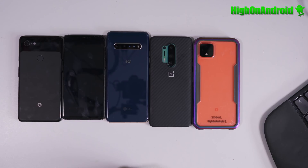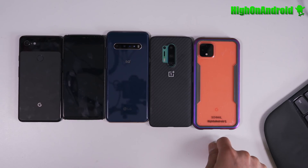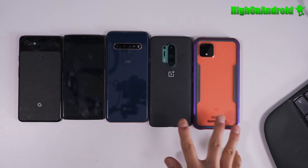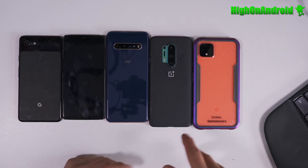Same thing with Pixel — don't grab the Verizon model because the bootloader is locked and you'll be stuck with no root. If you want root, the best options are OnePlus and Pixel devices. In terms of popularity, a lot of developers buy these phones and develop ROMs for them.